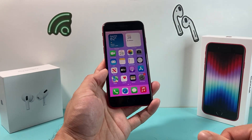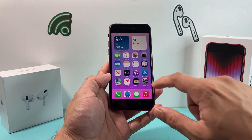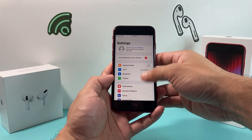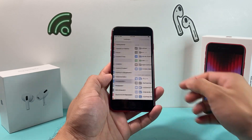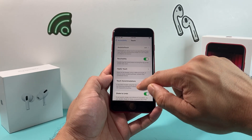Now the second method — let's say your home button or side button isn't working — is simply activating the phone's back tap option. To do that, go into your settings, go to general, and then go to accessibility.